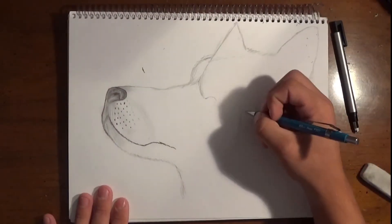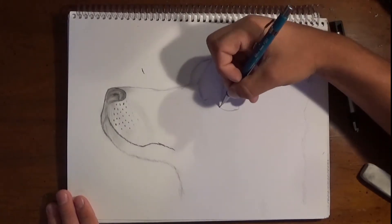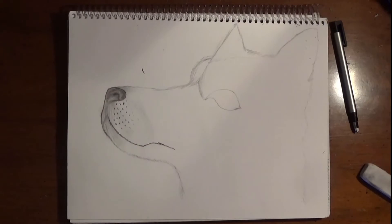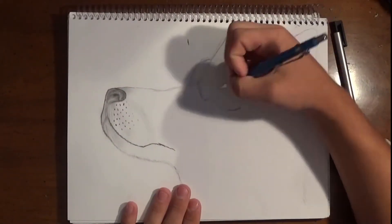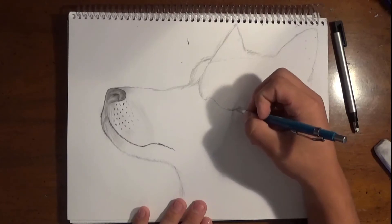Now I'm going to be going on to the eye. The eye is very important because you need to position the eye perfectly. In this case, the wolf's kind of looking a little up, so the eye is going to be facing down just a tad. And in this particular wolf, the eye is going to be very large — a very large blue eye, which is going to look amazing.